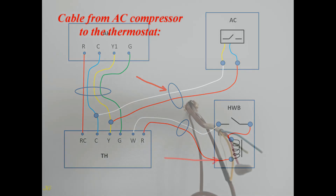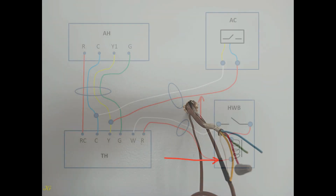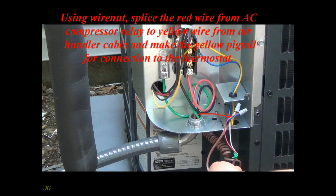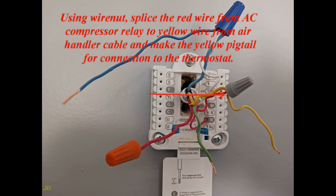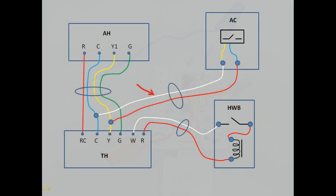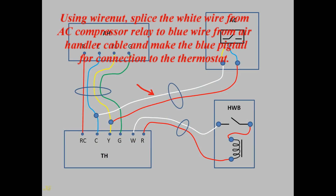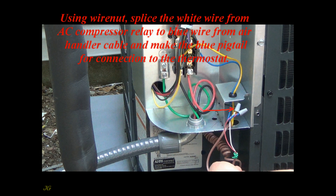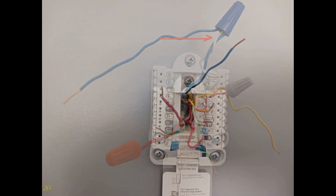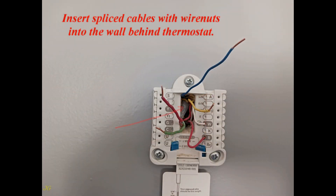For the cable from the AC compressor to the thermostat: using a wire nut, splice the red wire from the AC compressor relay to the yellow wire from the air handler cable and make a yellow pigtail for connection to the thermostat. Using a wire nut, splice the white wire from the AC compressor relay to the blue wire from the air handler cable and make a blue pigtail for connection to the thermostat. Insert the spliced cables with wire nuts into the wall behind the thermostat.